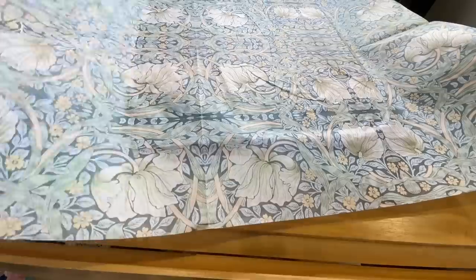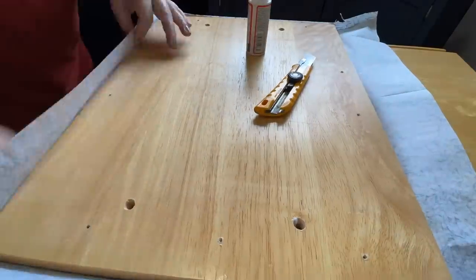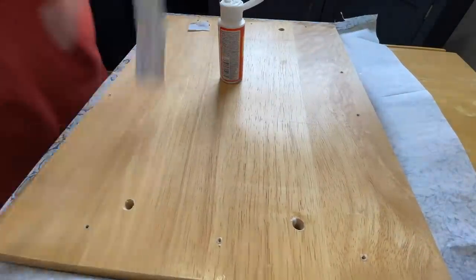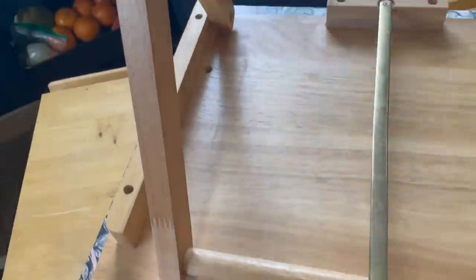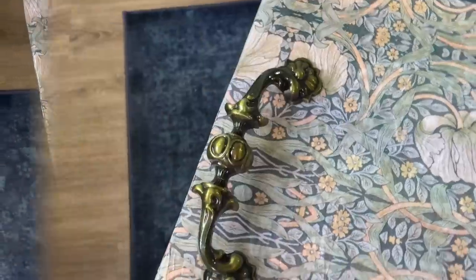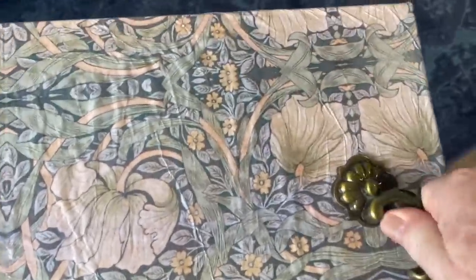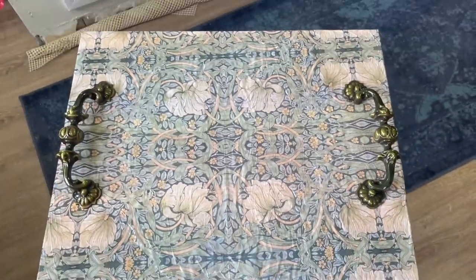This paper I've used on many different projects — I always use the same one, available on Amazon and I'll leave the link in the description. It goes on very easily: Mod Podge on top of the table, lay the paper down, then a layer of Mod Podge on top once you've finished. Then it's just a quick push through of the handles and screw them from the bottom. Time for table three.